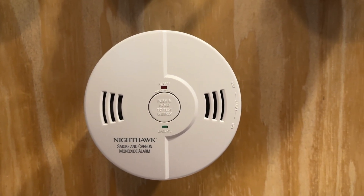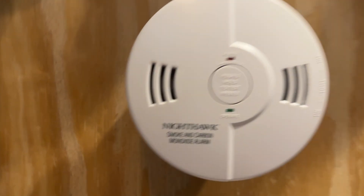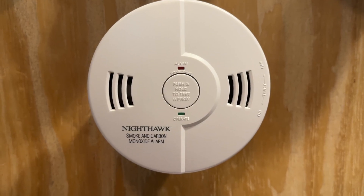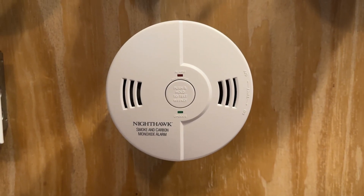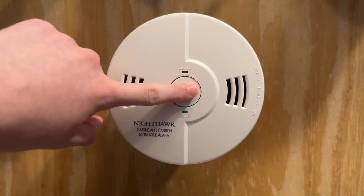This is a 1.5 gen KIDA KNCOSMB. As you can see, it has the Nighthawk logo as well as no hush feature, but it does have a tamper resist right here. This was made September 4th, 2000, so this is a 2000 model.